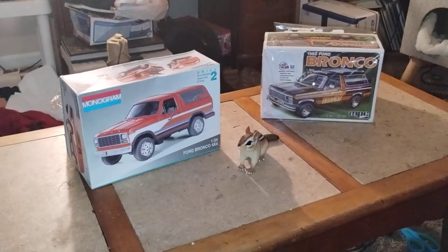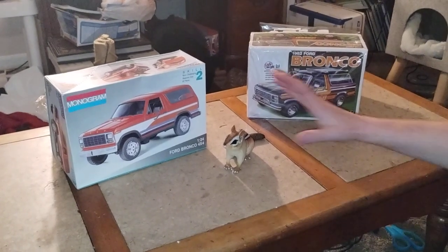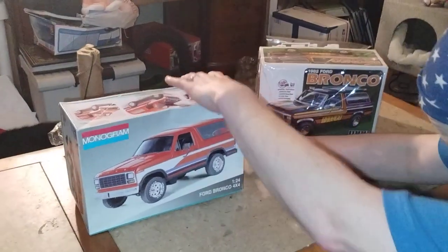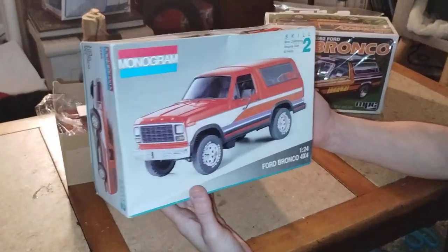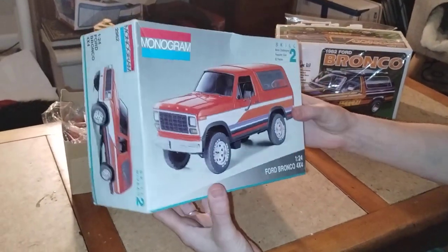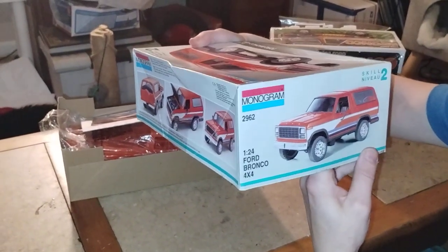Baha, I think he wants some food, so we'd time to feed him. Ashley, why don't you go ahead and feed Baha? The first one we're going to be looking at is the Monogram 80 Bronco. Let's see the box art — very nice color. What is that, red or orange on that box? It looks like it's reddish-orange to me.